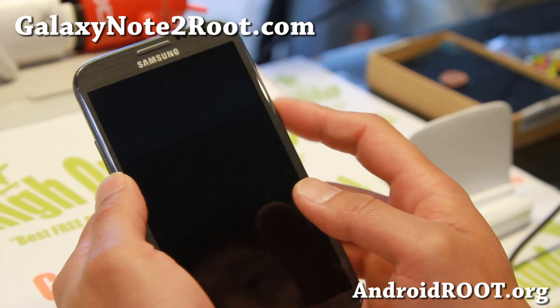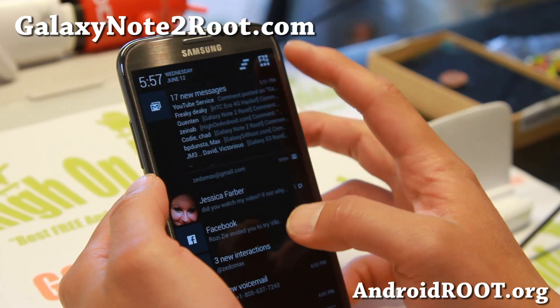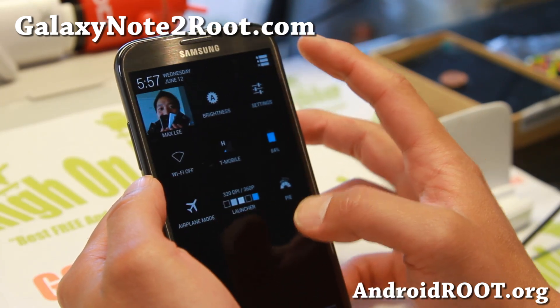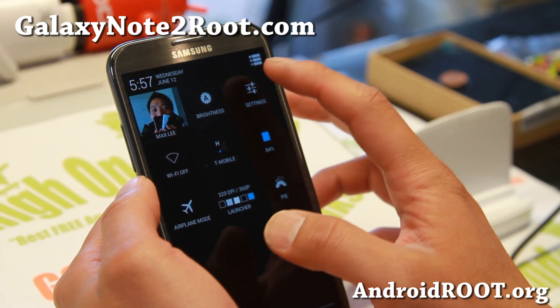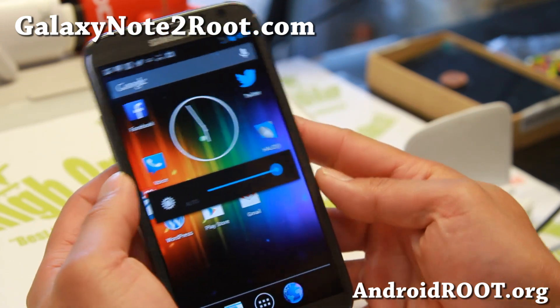Hi folks, Max from GalaxyNote2Root.com. Also for this week's ROM of the week, I would like for you guys to check out the latest Paranoid Android ROM.